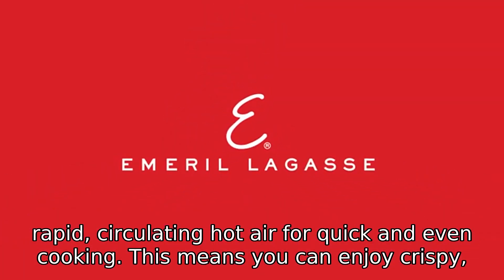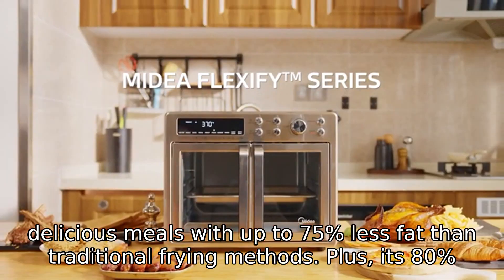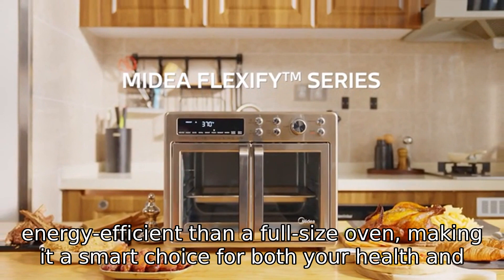This means you can enjoy crispy, delicious meals with up to 75% less fat than traditional frying methods. Plus, it's 80% more energy efficient than a full-size oven, making it a smart choice for both your health and your wallet.